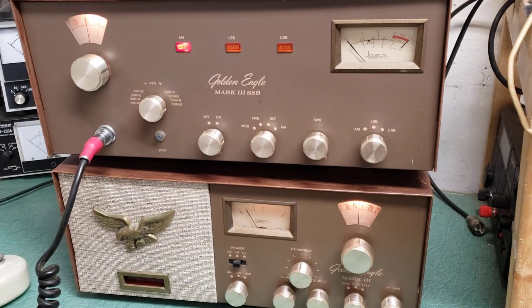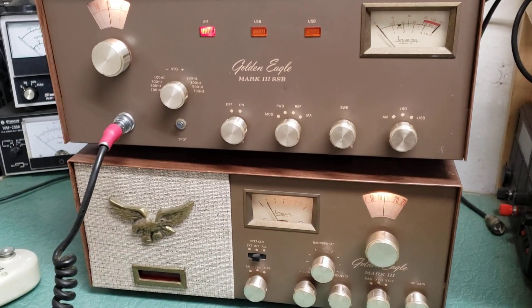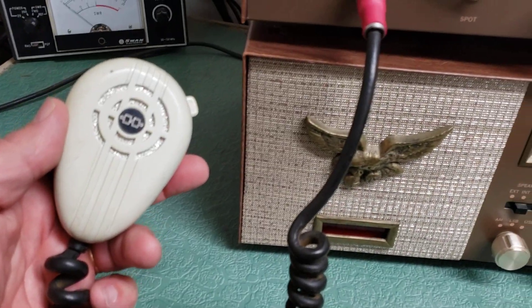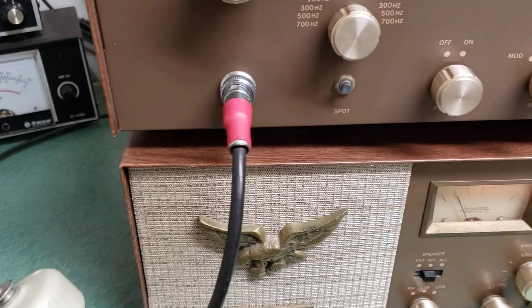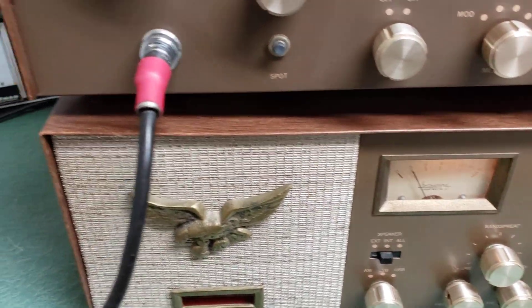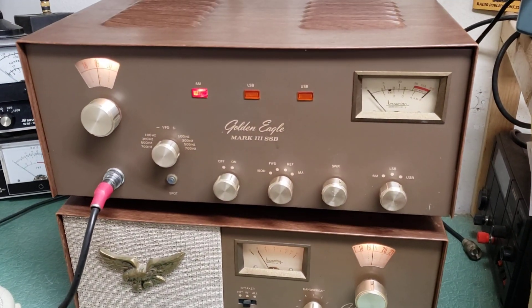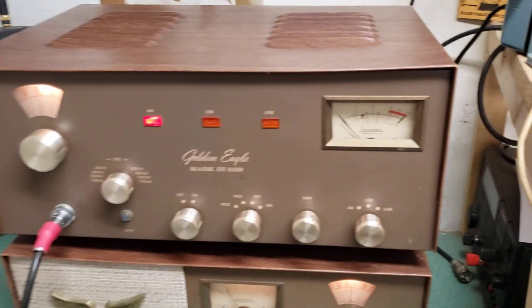It's all Browning. The one thing I don't have is the original microphone, so I have this little hand microphone here which works - I don't know how well it transmits and modulates - so I'm going to include that little hand microphone with these units. The transmitter does not have the feet; it had one foot which is right here.